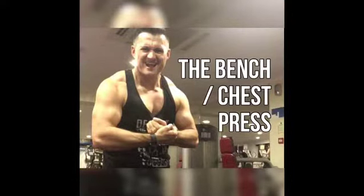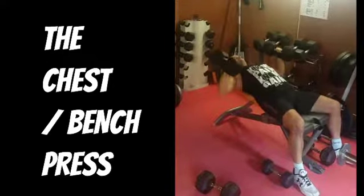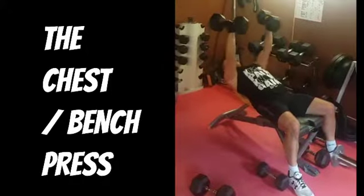The bench or chest press. Hi everyone, thanks for checking out the video. Please make sure to read the disclaimer and waiver. So the chest or bench press — obviously this is a chest exercise but it's a fantastic compound exercise as well.